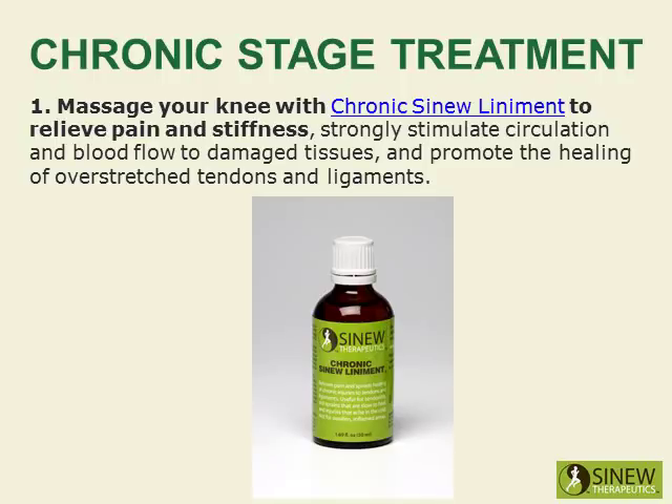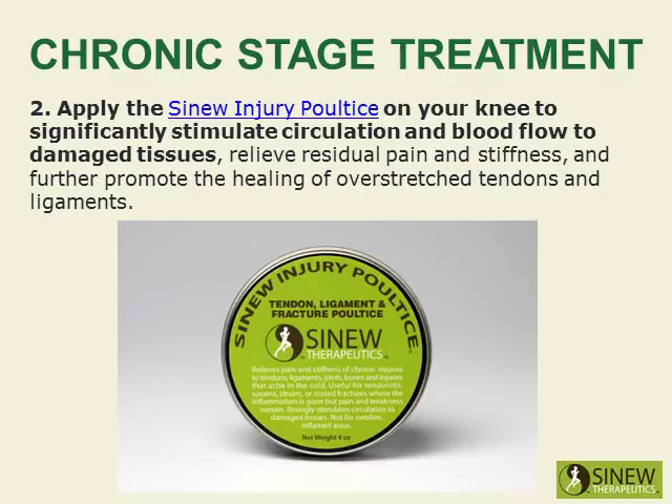Massage your knee with the chronic sinew liniment to relieve pain and stiffness, strongly stimulate circulation and blood flow to damaged tissues, and promote the healing of overstretched tendons and ligaments. Apply the sinew injury poultice on your knee to significantly stimulate circulation and blood flow to damaged tissues, relieve residual pain and stiffness, and further promote healing.